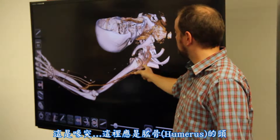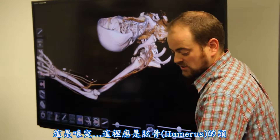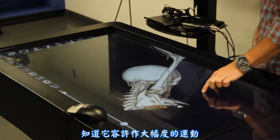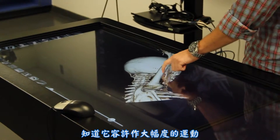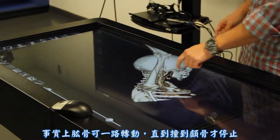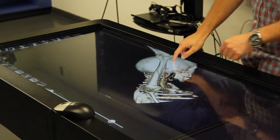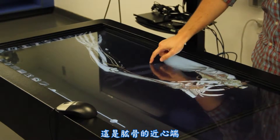This would be the glenoid fossa, and here's the head of the humerus. We can now see that the glenohumeral joint allows for a lot of motion. When the actual humerus starts to hit the acromion, that's what's going to limit that motion. So that's the proximal end of the humerus.